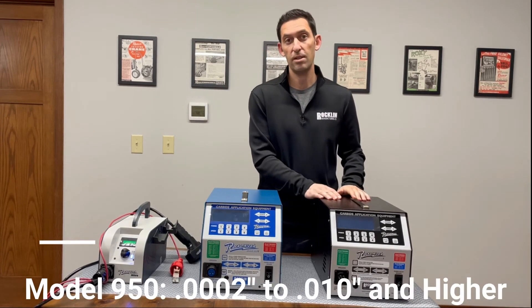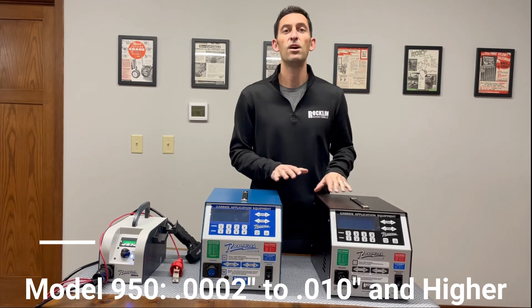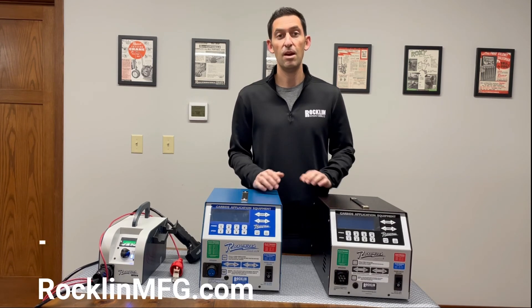The Model 950 is the do-it-all Rocklinizer, capable of the widest deposit range. Along with the same features and weight of the Model 850, the 950 also includes an integrated air pump that kicks on at higher power settings, maintaining full portability for even the heaviest deposits.